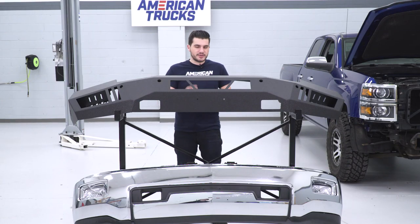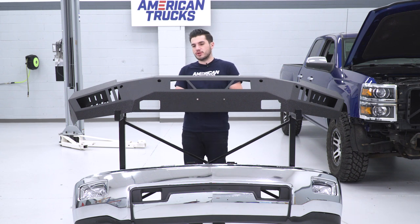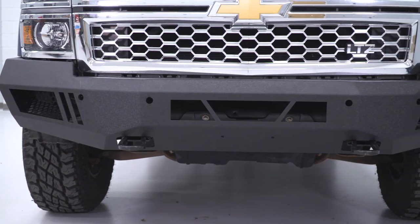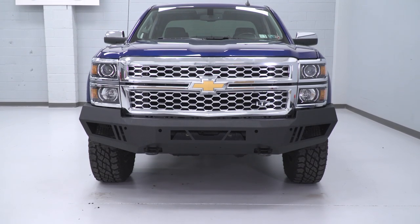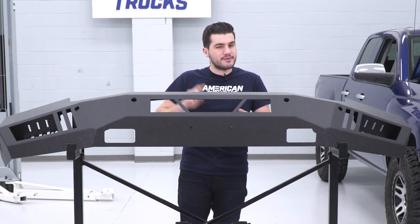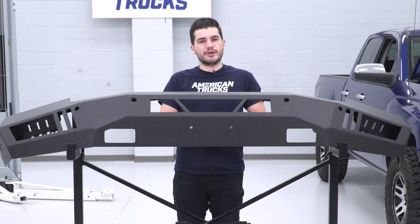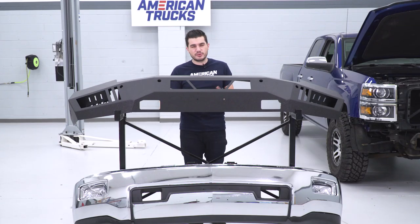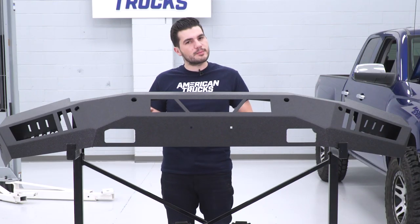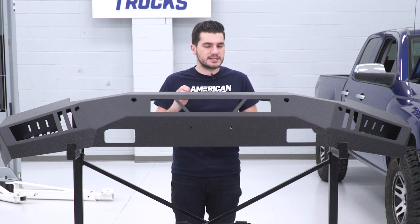We've got the factory Silverado bumper off the 2014 1500 and it's sitting next to the Body Armor 4x4 Eco Series — night and day difference. This bumper will completely change the way your front end looks and how it performs. It's made from 4-millimeter thick steel plating — very durable but extremely lightweight. Other bumpers in the category are quarter-inch or half-inch thick, making them extremely heavy. This one you could honestly almost carry by yourself; compared to other options in the category, it is seriously lightweight.